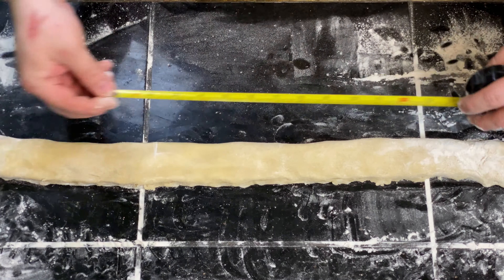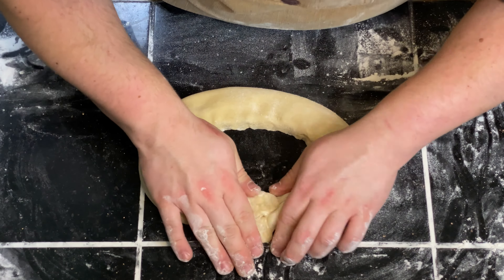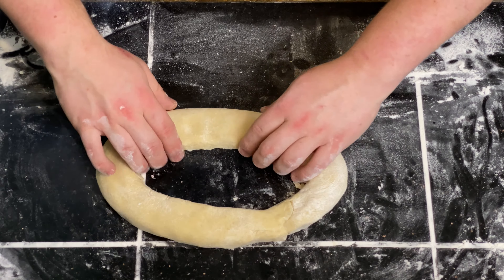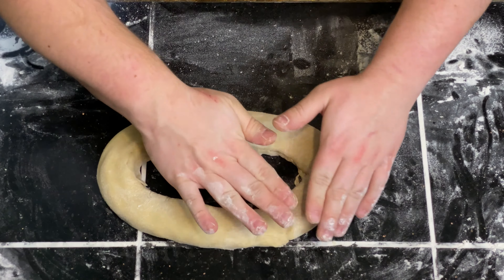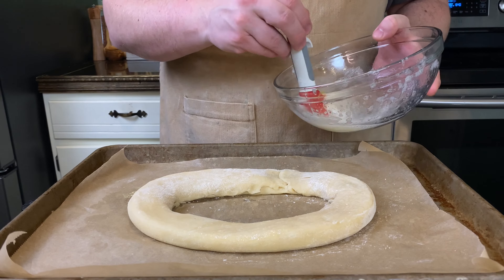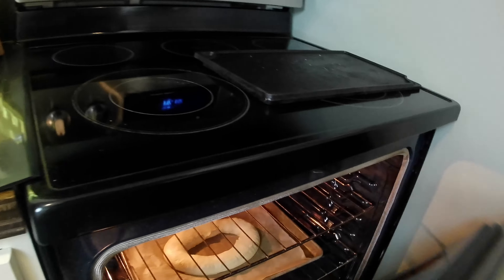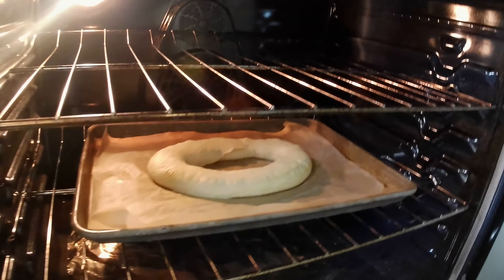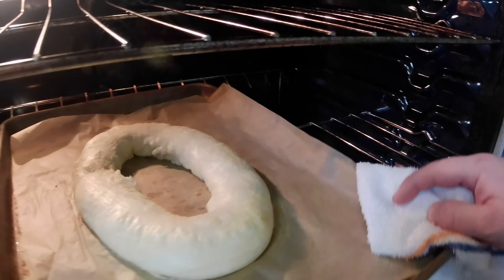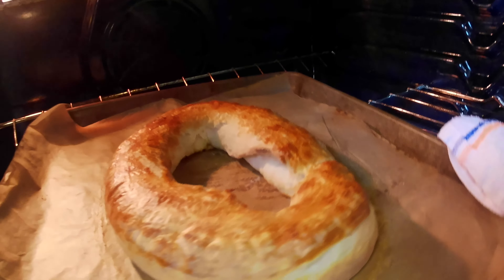Brush some egg white on the remaining exposed dough, fold your first fold over, and pinch to create a seal. Ensure your dough measures 24 inches, then take both ends and form an oval shape, pinching the ends together to seal. Flip the Kringle onto a parchment-lined sheet tray, cover loosely with plastic wrap, and let rise in a warm place for 45 minutes to an hour. Preheat your oven to 375 degrees, brush with egg white, and bake for about 25 minutes or until golden brown, rotating halfway through.